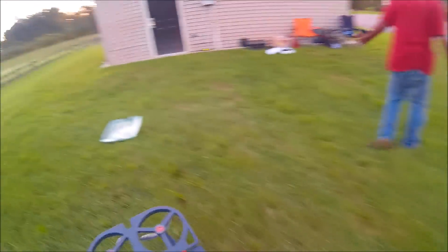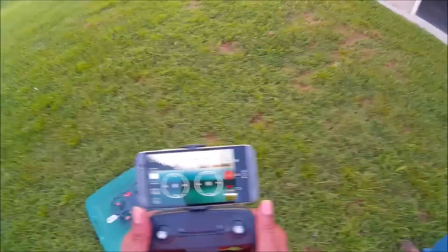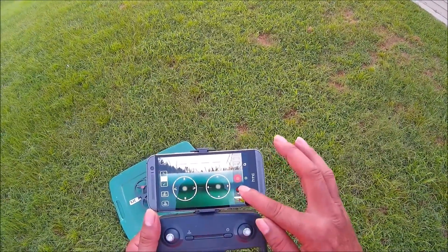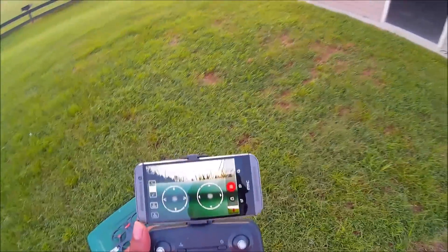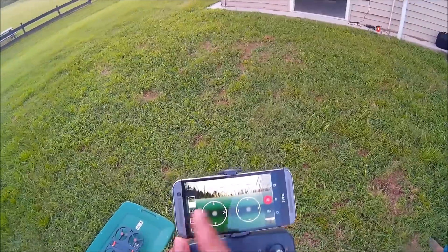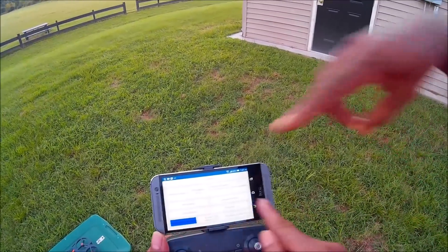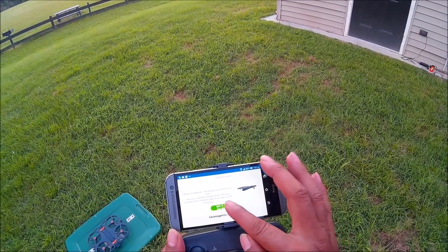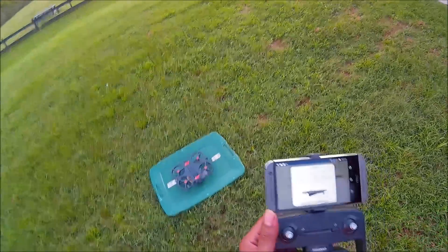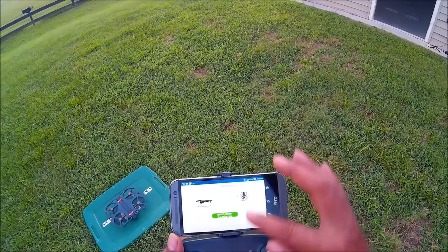I calibrated this bird at home today, but let's try to recalibrate it because going crazy in the middle of the flight — that's related to compass issues. Let's stop the video and see if I can remember how to get into the settings. Settings — right here — there goes calibration. Calibrate the sensors. This is the gyro calibration — it's blinking so it must be doing it. Okay, that one's done.